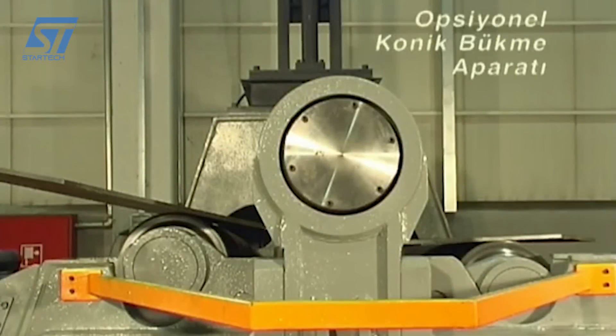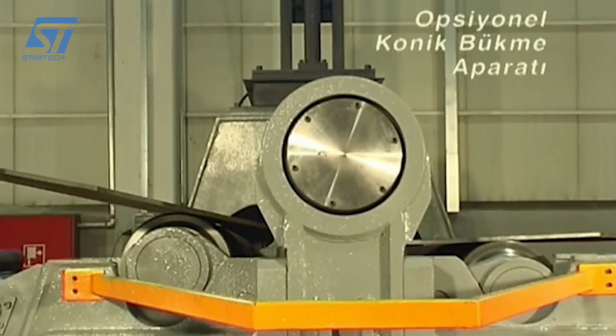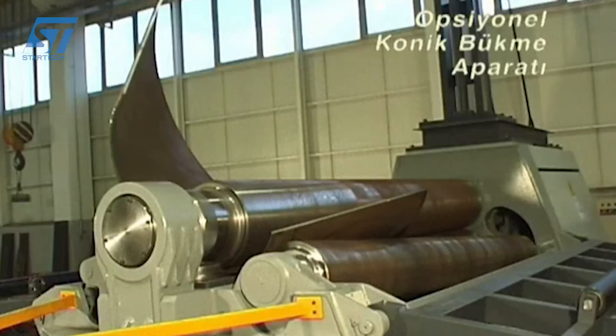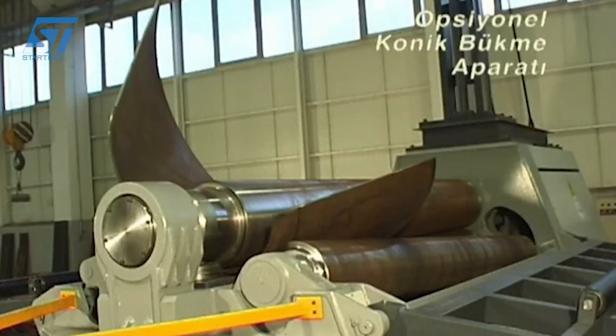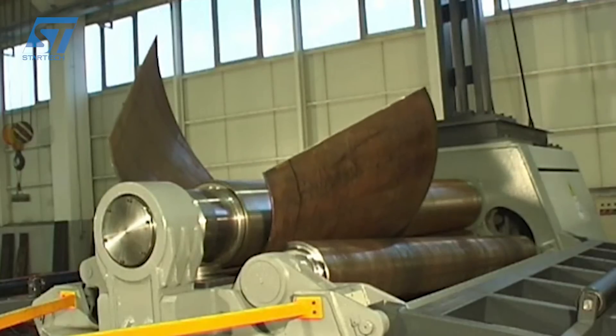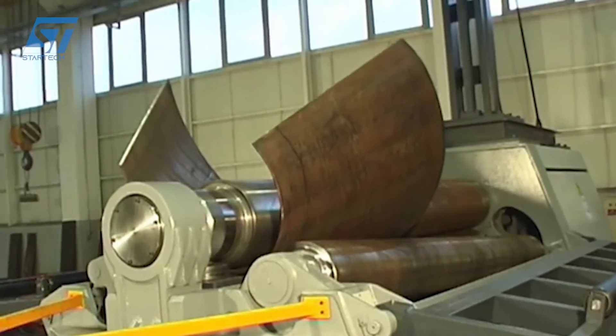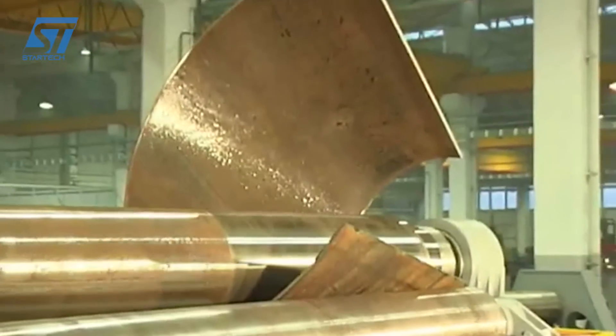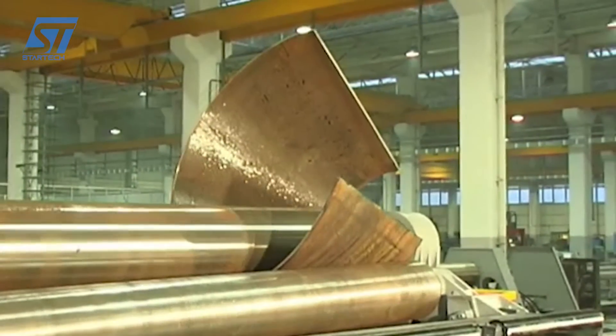The ACBEN AHS plate bending machine is a high-speed, 4-roller machine designed for efficient and precise plate bending. It is known for its ability to produce high-quality bends without deformation. The plate to be bent is loaded onto the lower rollers, which are adjustable to accommodate different plate thicknesses and widths. The upper rollers are positioned close to the plate, with a small gap between them.